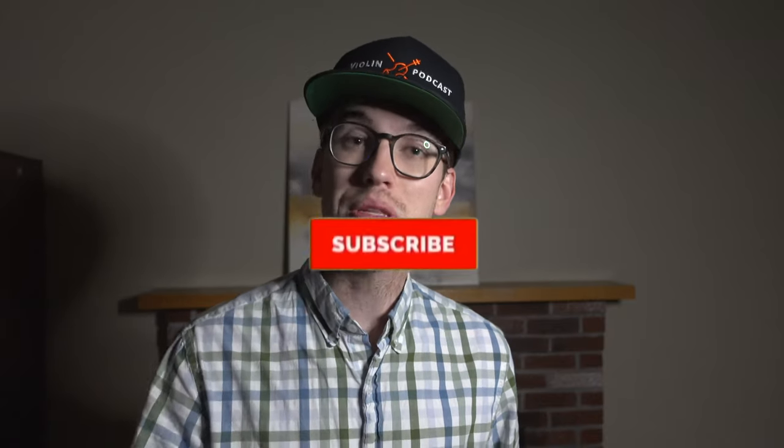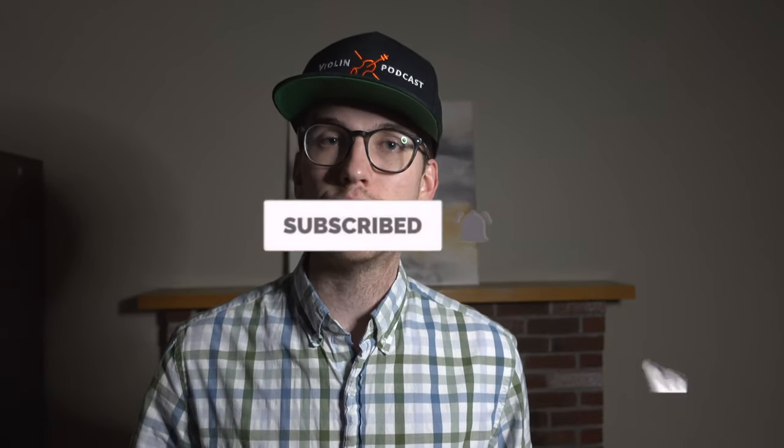You're not going to be experiencing a lot of shoulder and arm tiredness. I hope this helps you. If you like this video, please hit the like button. If you found this useful, subscribe to the channel and leave a comment below — what are some things that help you relax the left hand? I reply to all the comments. Subscribe, hit the bell notification so you get notified when new videos come out, and check out other violin videos on the channel. Thanks so much and I'll see you in the next one.